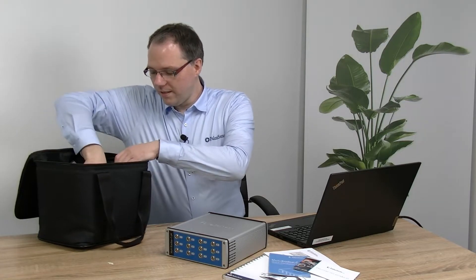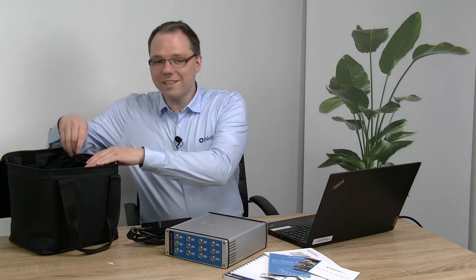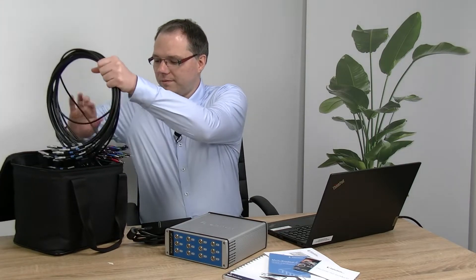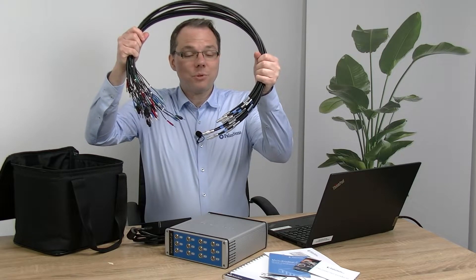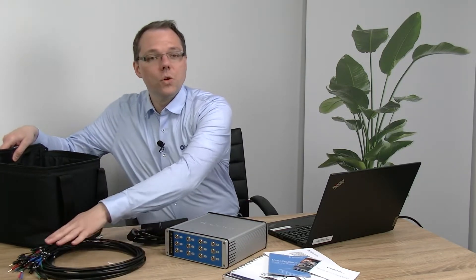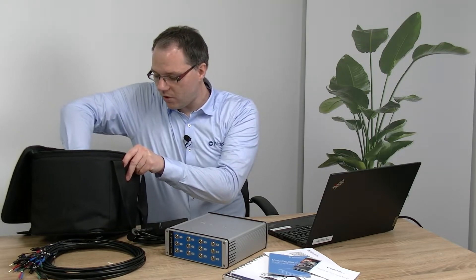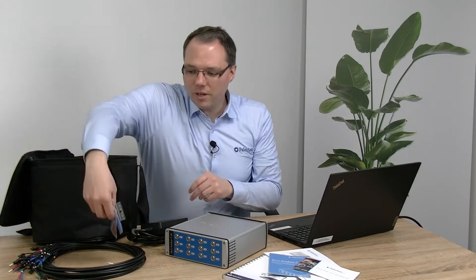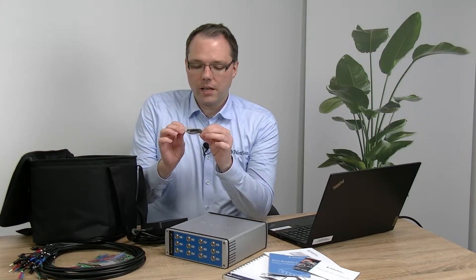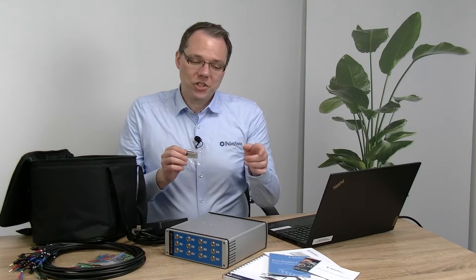You will find a power supply in here, because unfortunately the multi-channel ones need more power than you can get through your USB plug. Then you also have all the cables required to connect all the channels — these are for connecting your electrodes, and the cables end in two millimeter banana plugs. So to connect your electrodes easily, you get crocodile clips for every channel. Also included is a USB stick that has the software MultiTrace on it and a digital version of the manual.